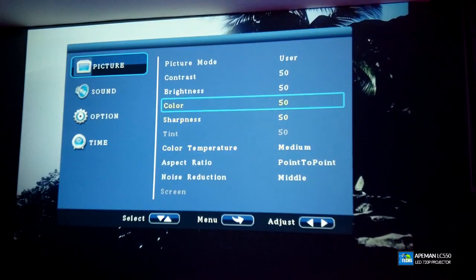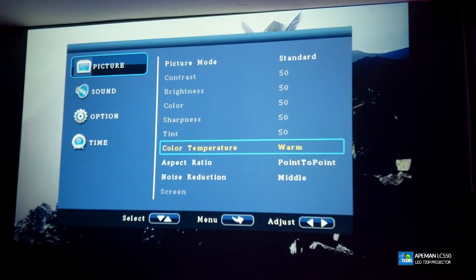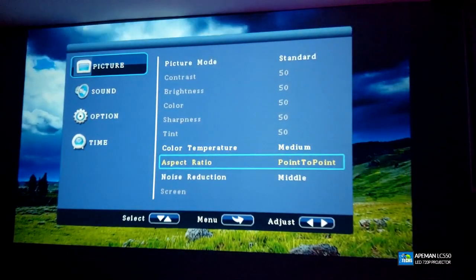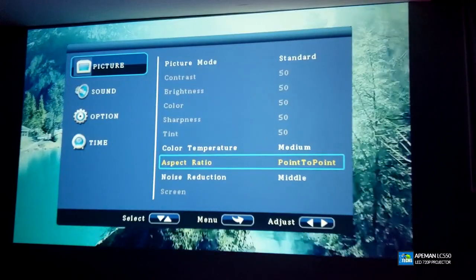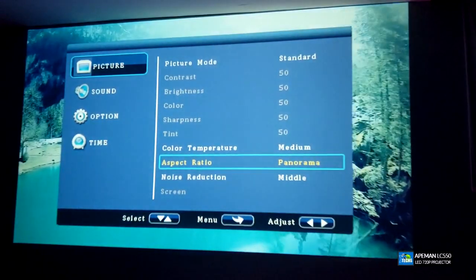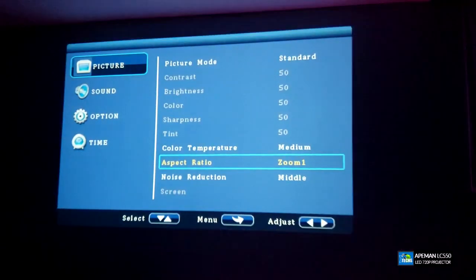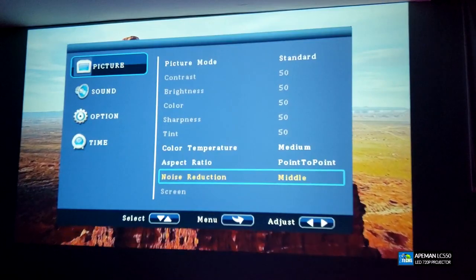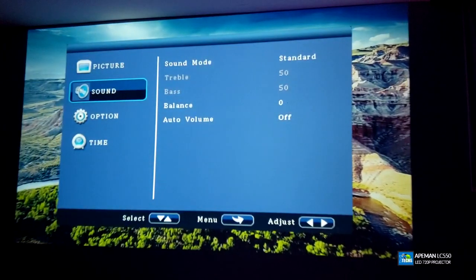Going back on the picture, change it back to Standard. Moving down, the color temperature is currently on Medium — you can change it to Cool for more blue, but Medium is the best. Then aspect ratio says Point to Point, meaning it detects and broadcasts whatever the source sends. You can also change it to Panoramic or Just Scan — it was basically 16:9 — so I'll leave it on auto. Noise reduction is set to Middle and I'll leave it there.